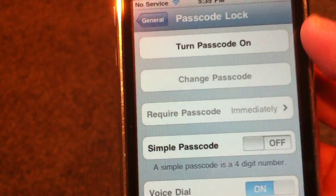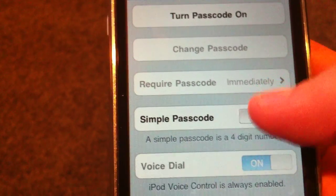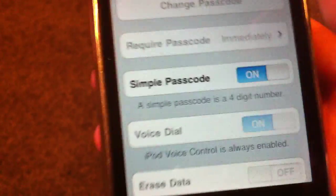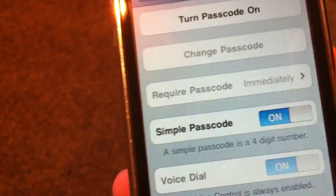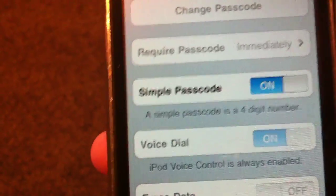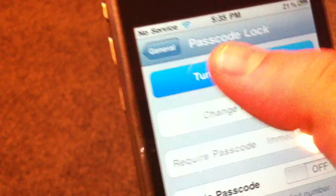You have a few options. What you're going to do first is you'll see Simple Passcode right here. A Simple Passcode is a four-digit number — that was the standard passcode that has always been on all of the iPads, iPhones, and iPod Touches. You're going to switch that off, and then you're going to click Turn Passcode On.